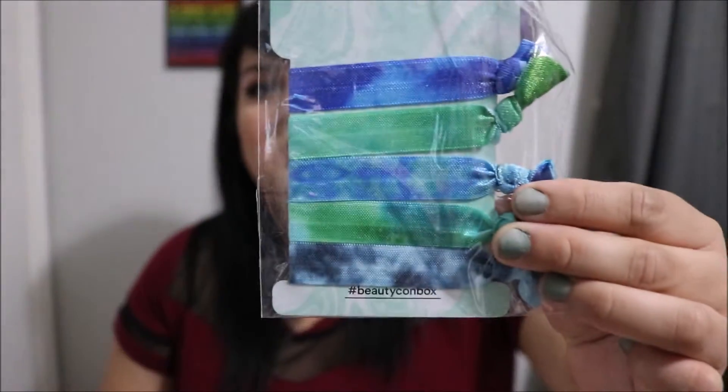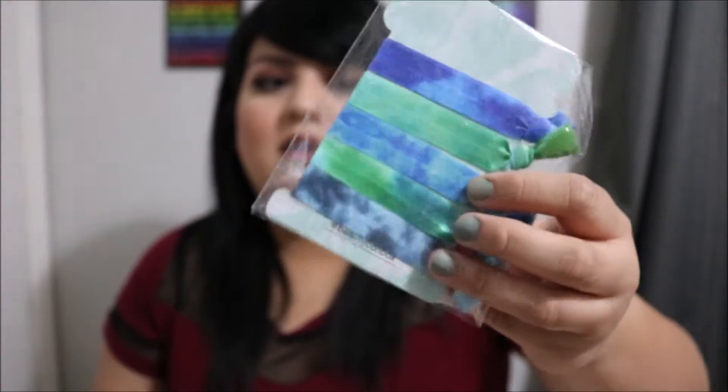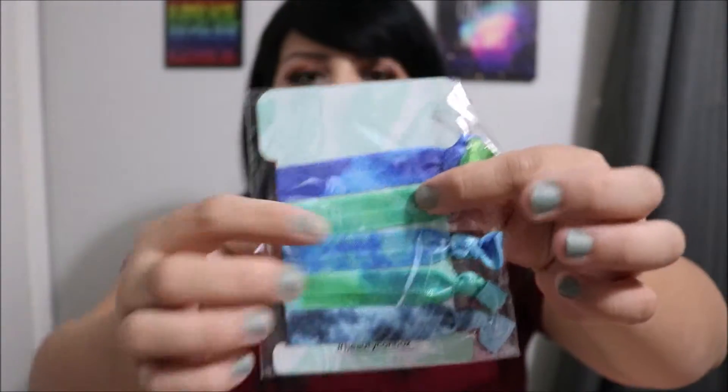Then we've got these little head wraps. If you don't know, Bunny loves tie-dye, so it's no surprise that some of these are tie-dyed in green and blue. That's pretty cool.